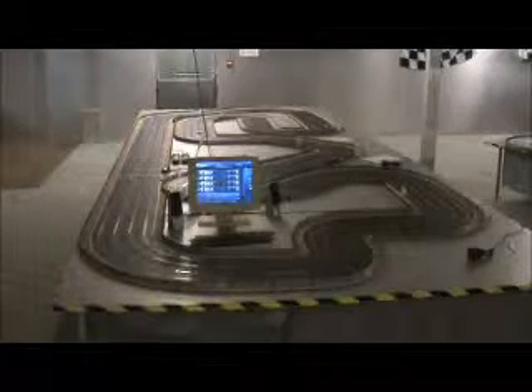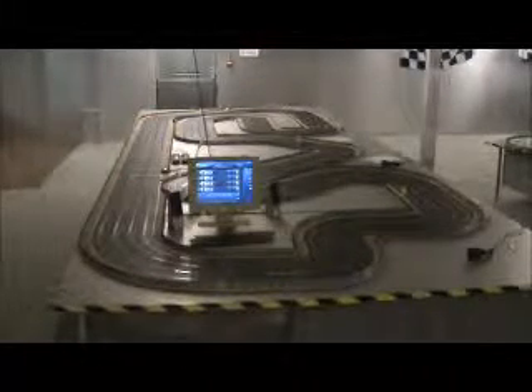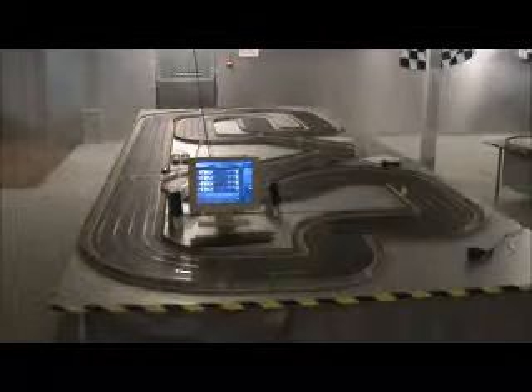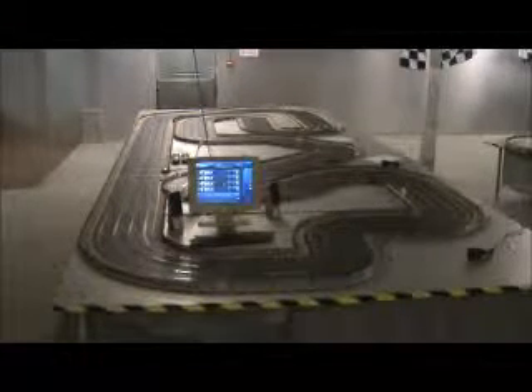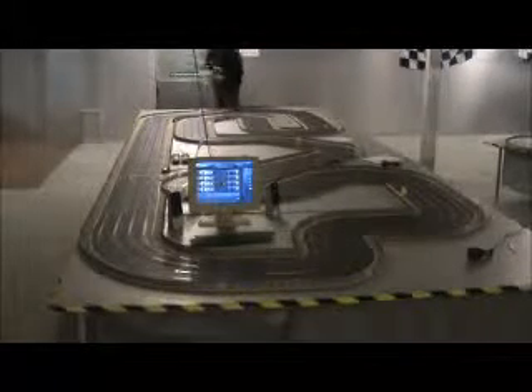I'm going to have to brake when I hit the lap counter. Faster front, lane 3. This could be an issue — I'm going to brake from the straight. Seriously, this thing is just not registering on the gate; I have to turn it up again. It is quite lightweight, so it is literally taking off as it's going around, which is quite impressive to be honest.